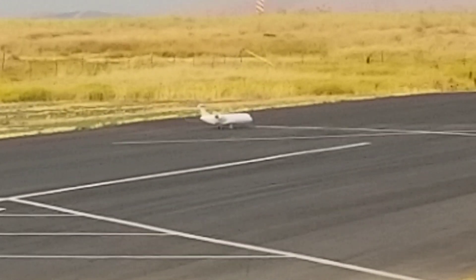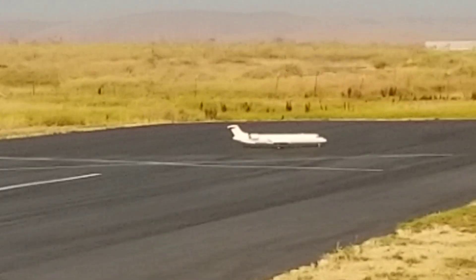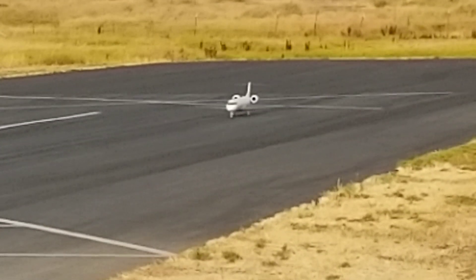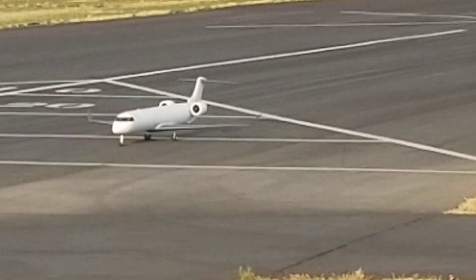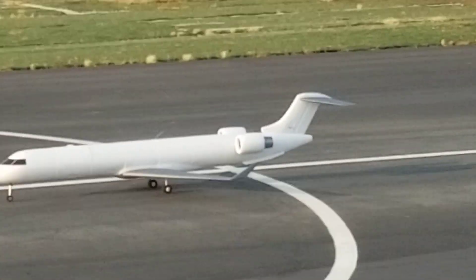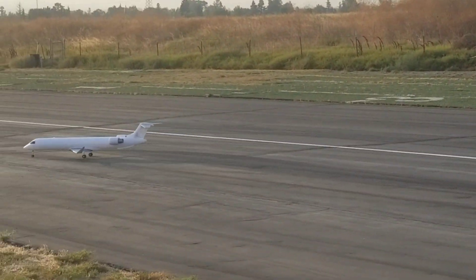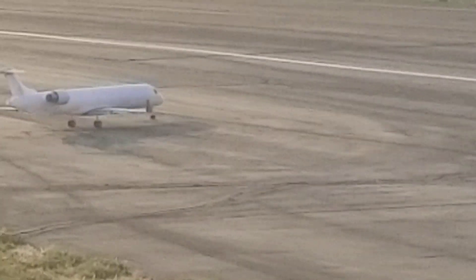Looks like a good signal. Well, that gets small fast. Looks like it needs half throttle just to roll. I'm going to go half laps. I don't think takeoff is going to take too long.